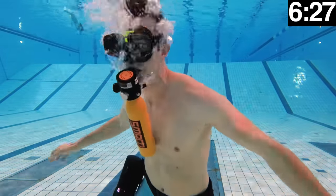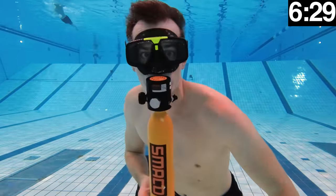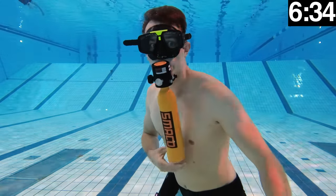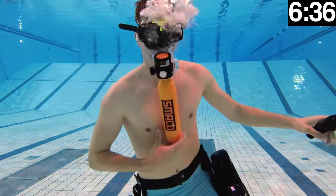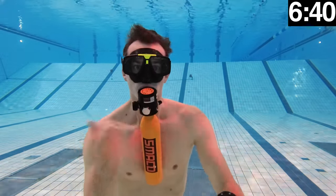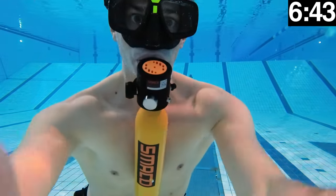Could I have made this last 15 minutes? Yes, I'm sure I could — if I was lying completely still at the surface trying to breathe as little as possible. But then again, I can also hold my breath for 9 minutes when lying still. So for this bottle I will expect 5 to 7 minutes when using it the way it is intended.